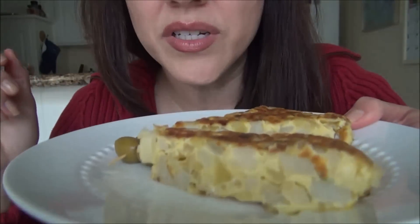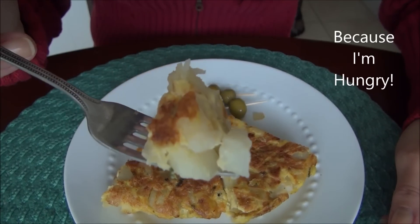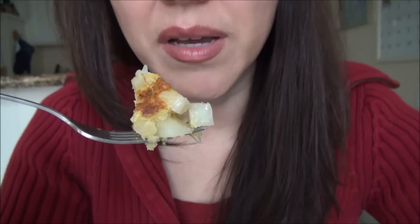I put another piece of the tortilla on the plate. As you saw, I'm not a professional tortilla maker.